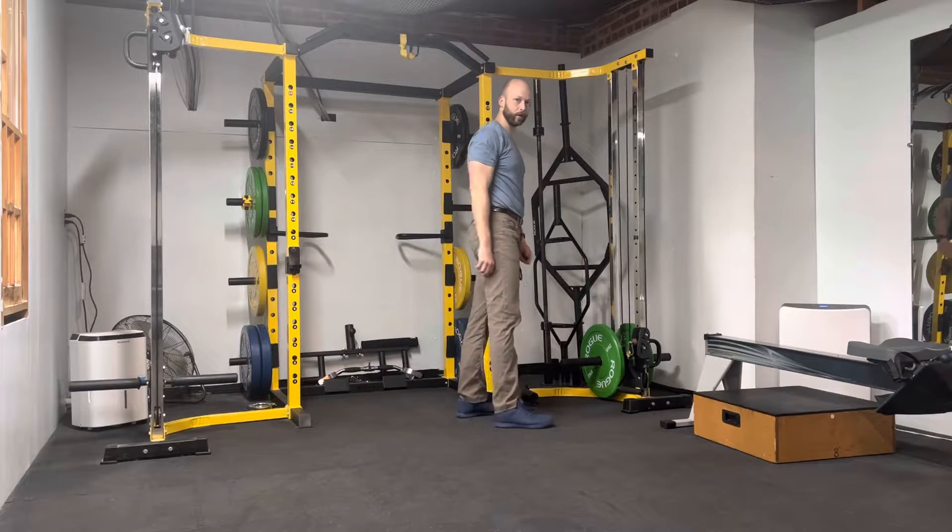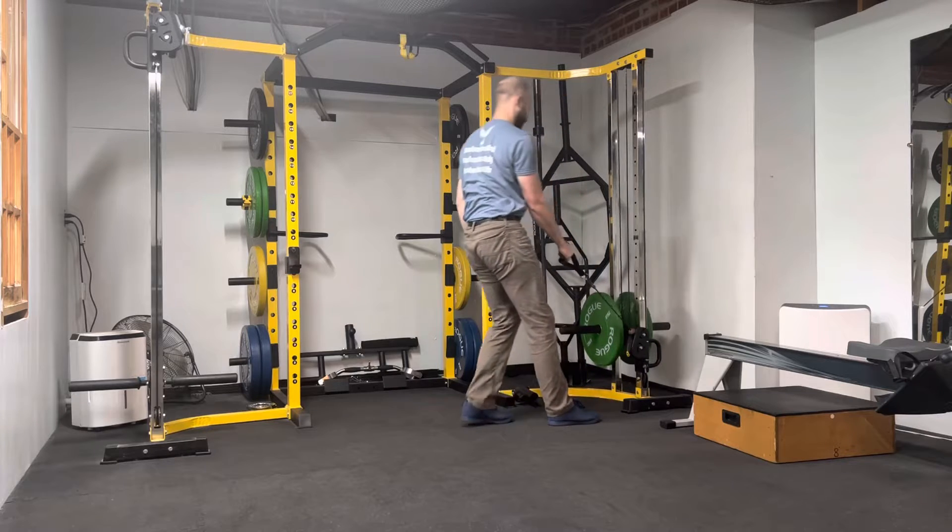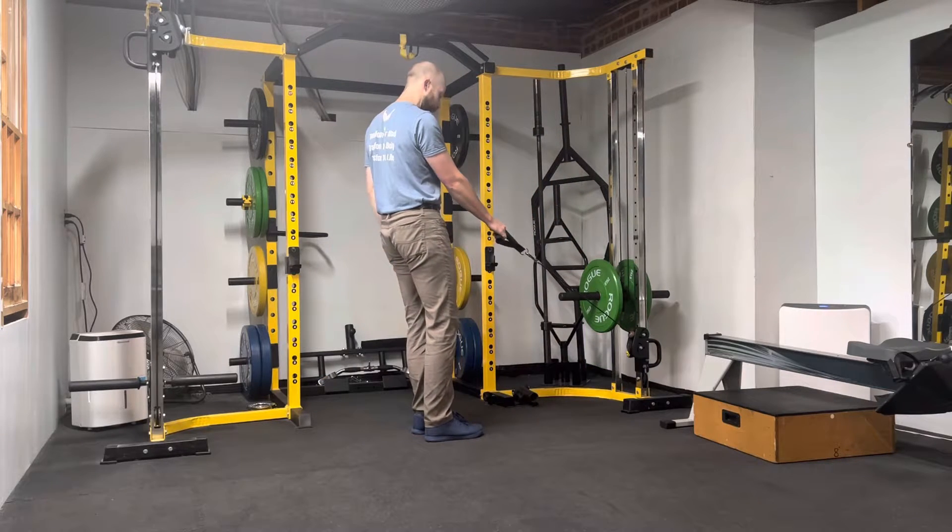I have my cable set up for a low row position. I'm going to walk the weight back a couple steps.